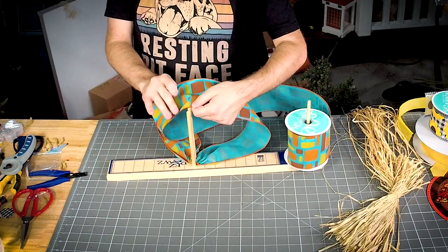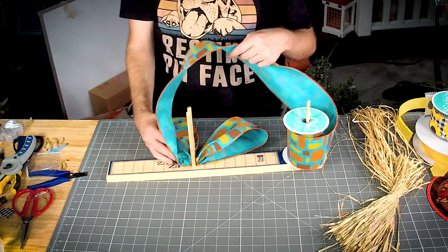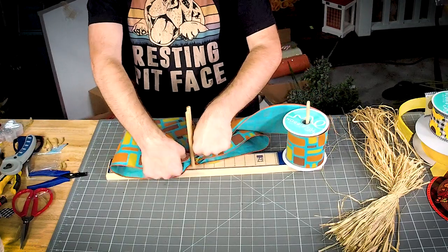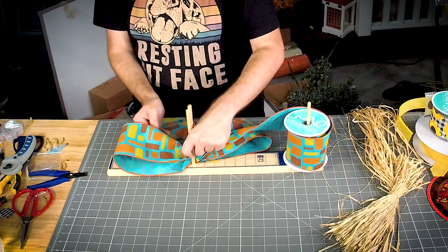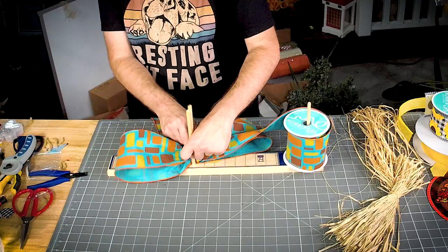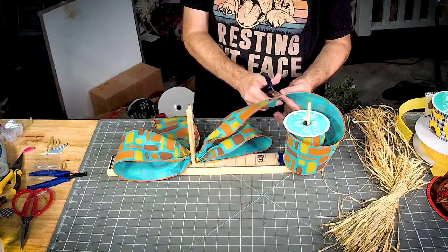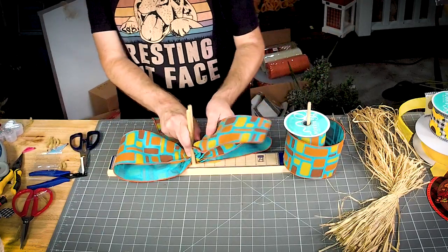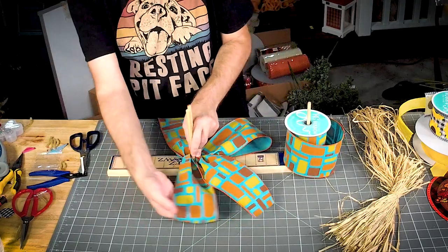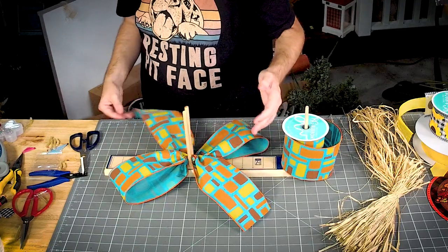We're going to measure out our material. It's just like any other bow.